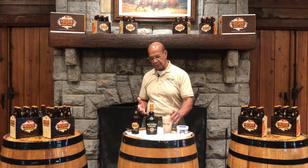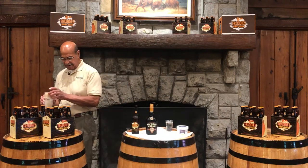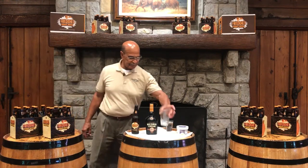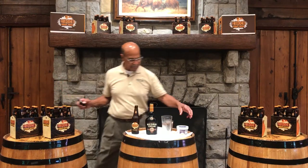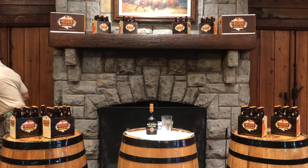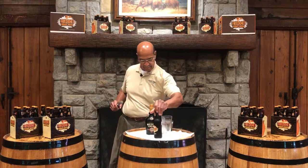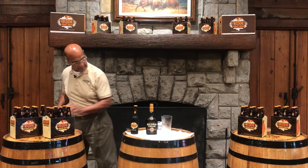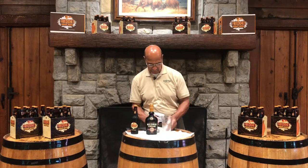But let's just see what would happen if we took that to the next level. This is the one that everybody's going crazy over. If you come into Buffalo Trace and do a tour, after we finish the tour, we do what we call an adult root beer float. For the adult root beer float, we're going to take the bourbon cream. To take this to the next level, we're going to add some ice cream to it.